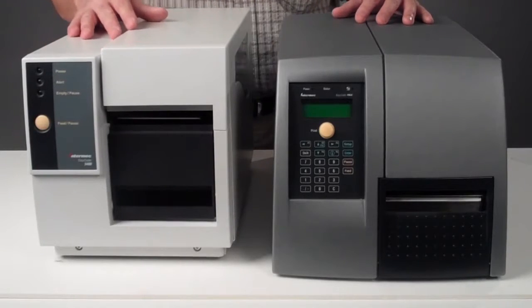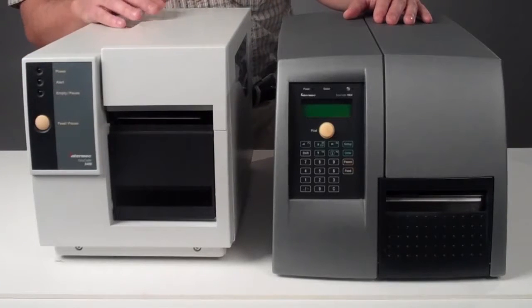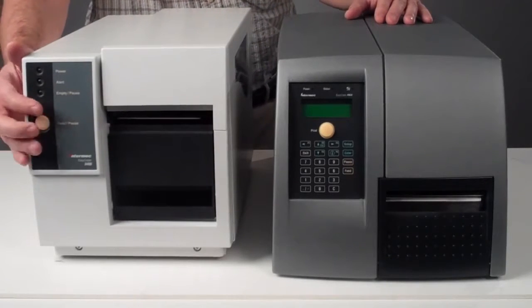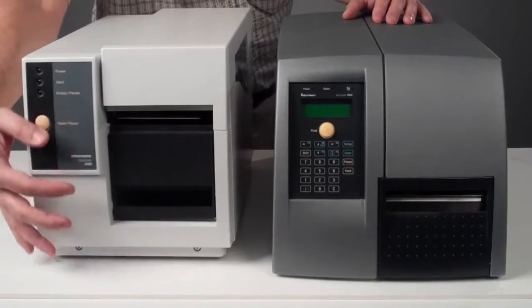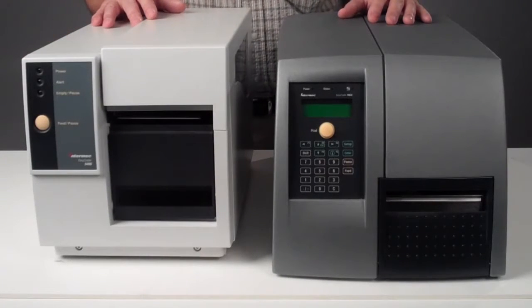The Intermec 3400, one of the most successful industrial printers, had a three LED user interface and a one print feed button. It was basically designed to prevent any unwanted tampering on a shop floor.